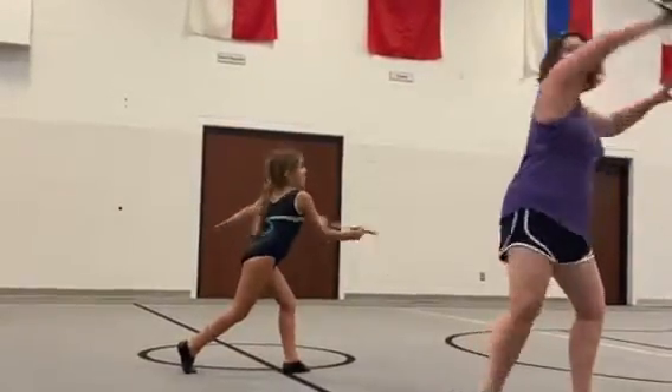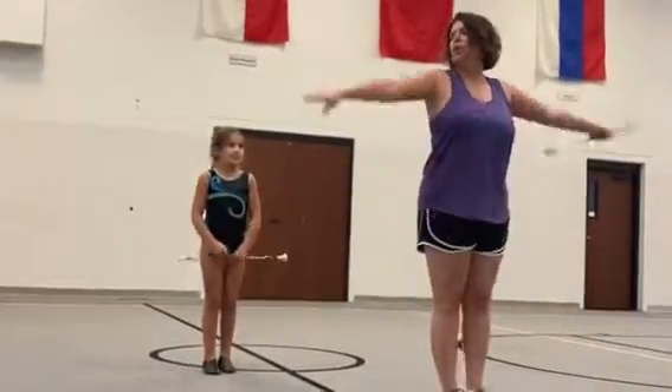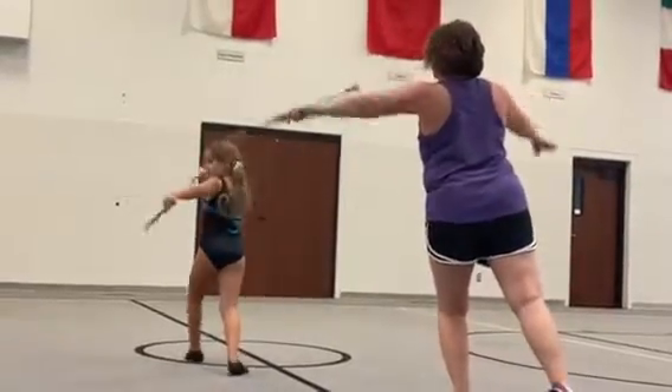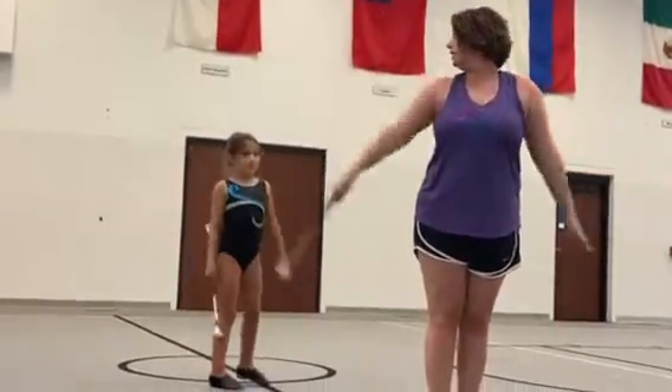So you're going to go lunge, down, down, up, around, and pass, one, all the way around, and flourish.